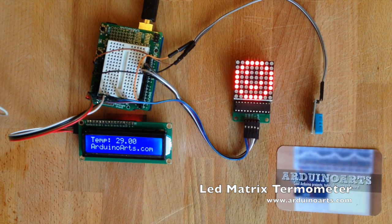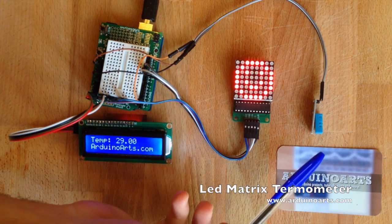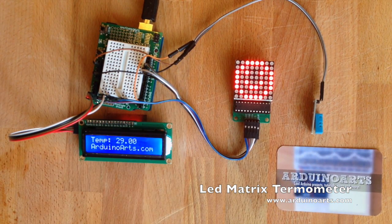Welcome to another ArduinoArts.com tutorial or product demonstration. Here we're trying the MAX7219 8x8 LED matrix. We have the DHT11 temperature sensor, the protoboard shield for the Arduino Uno, and the LCD 16x2 I2C blue display. We have a funny and simple sketch where the temperature sensor is checking the room temperature.